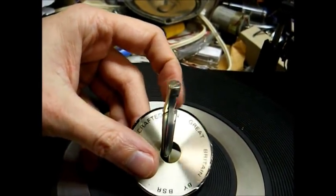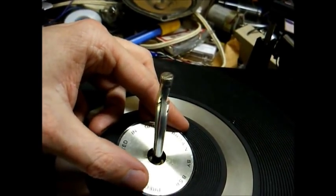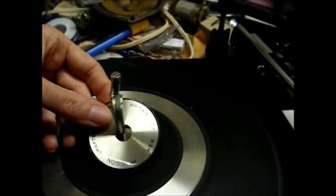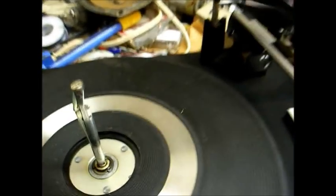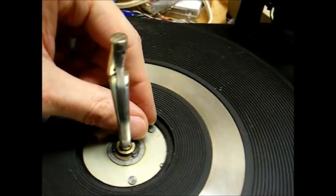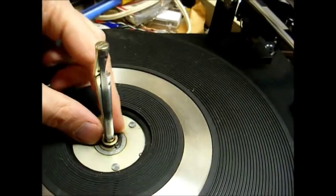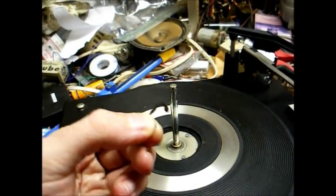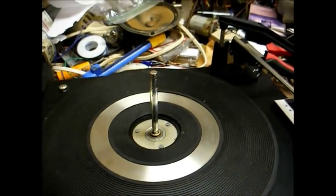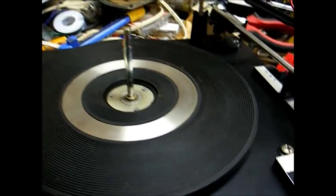This ring still has the protective plastic on it that you're supposed to remove whenever you unpack the turntable, but the original owner never did. Now that the ring is off, we want to remove this little clip right here. You just take a small screwdriver or similar tool and gently pry the clip off. Now, ideally the platter should simply lift off, but since we have hardened lubricant to deal with, it's not going to simply lift off.